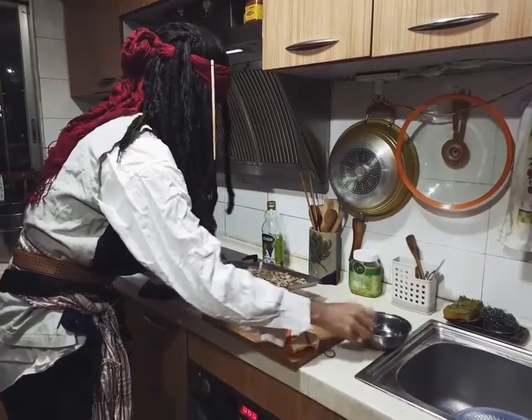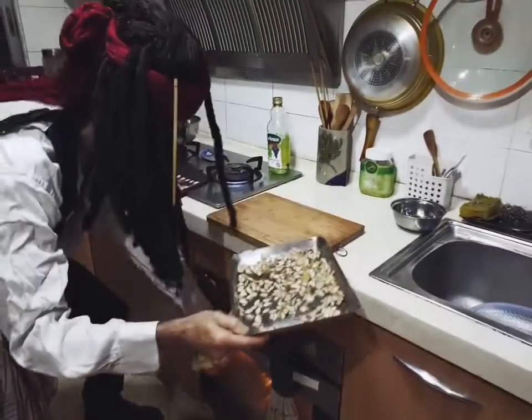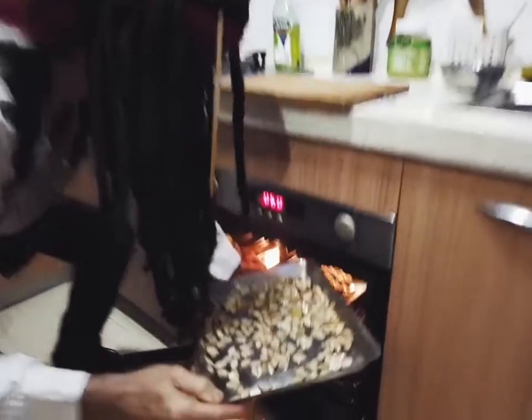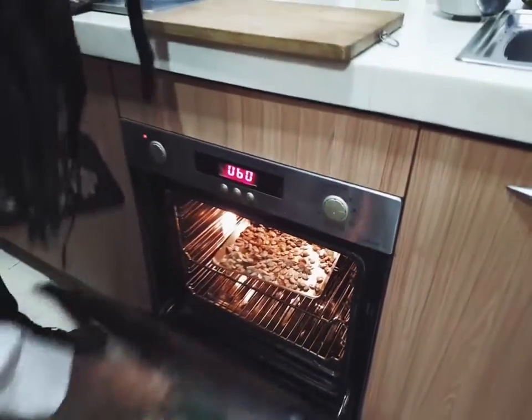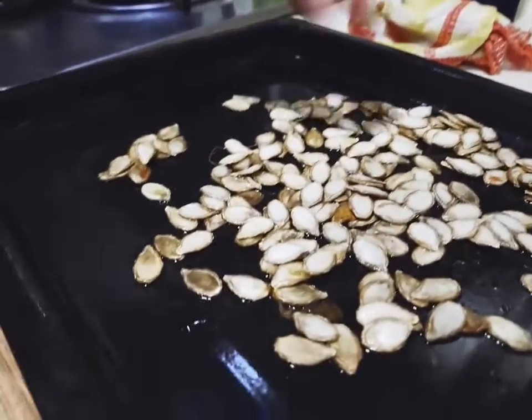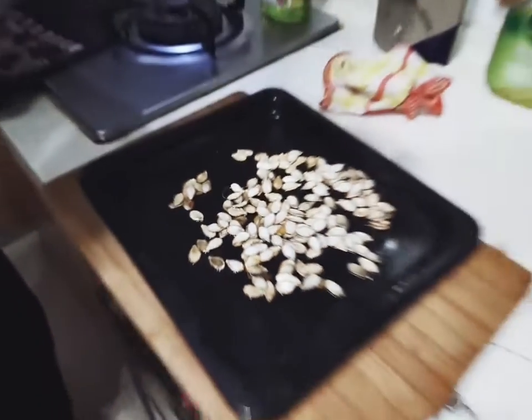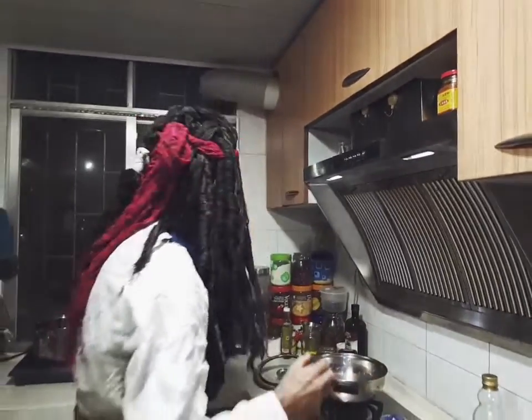Then off to the oven they go. Put them in the oven. Let them roast for a bit. And when they're done, voila! These aren't quite done — let's test them now. Mmm, also very good. I'd sprinkle a little salt on them.